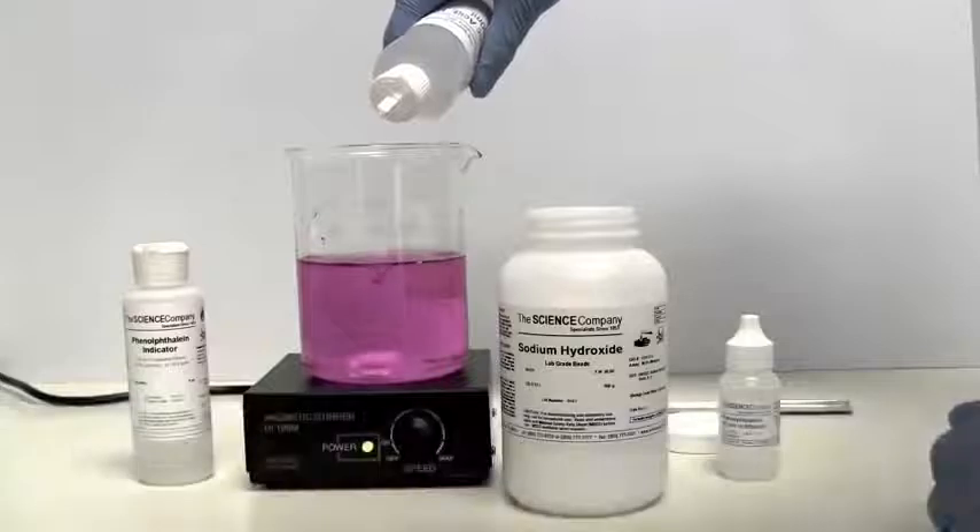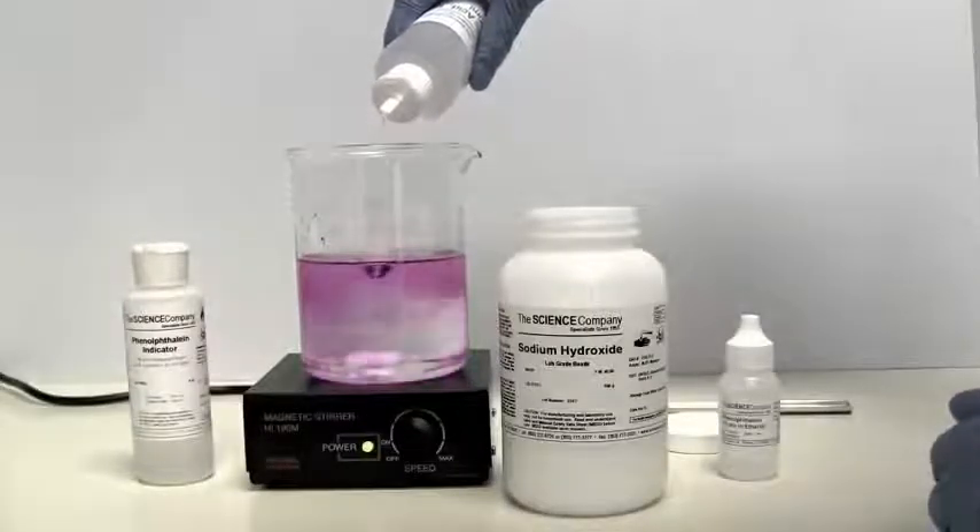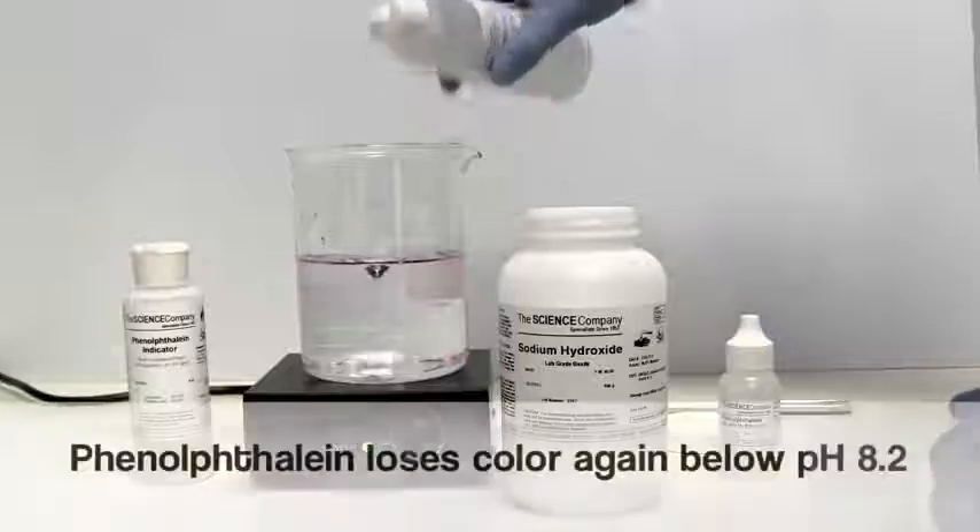As we add acid to our solution, we drive the pH below 8.2. Watch as the solution becomes clear again.